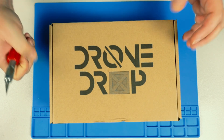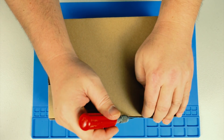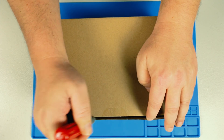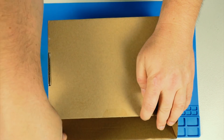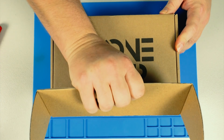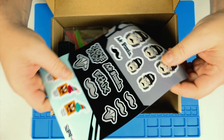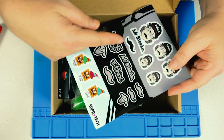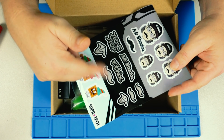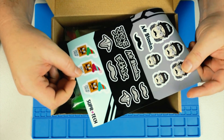All right, here we go — Drone Drop box and an exacto blade. Let's flip through and get in here to cut that seal. A little pre-open action, flip it over, and here it is. Wow! First off, I am loving these Mr. Steel stickers — these are freaking awesome. Some ethics stuff, some moustaches, really cool sticker sheet. Love it!